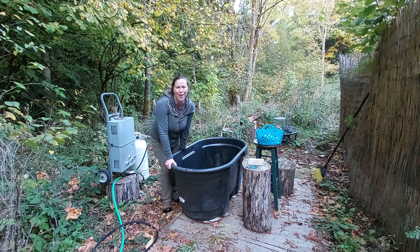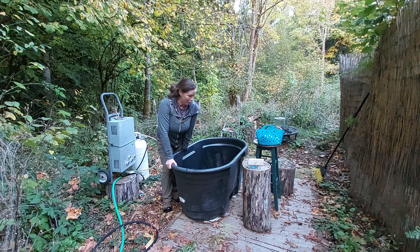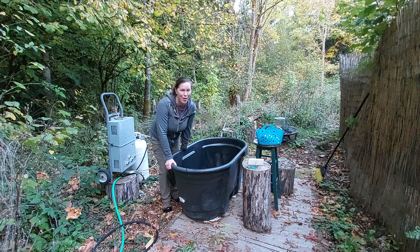Hello and happy October 2021. I'm out here with my Rubbermaid hot tub — well, it's a Rubbermaid 100-gallon stock tank that I turn into a hot tub bath out in the woods.